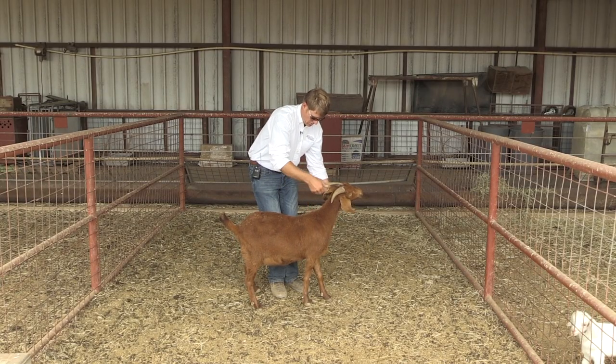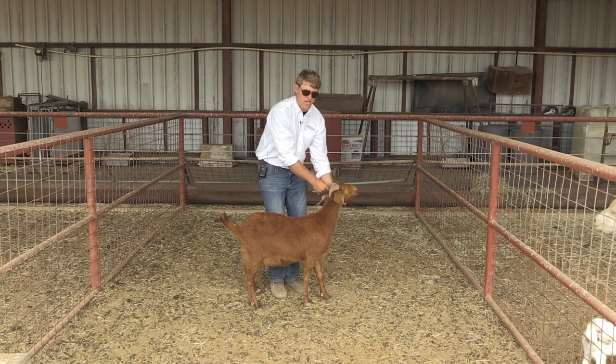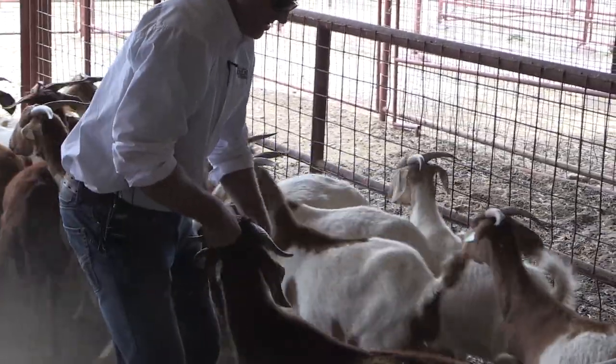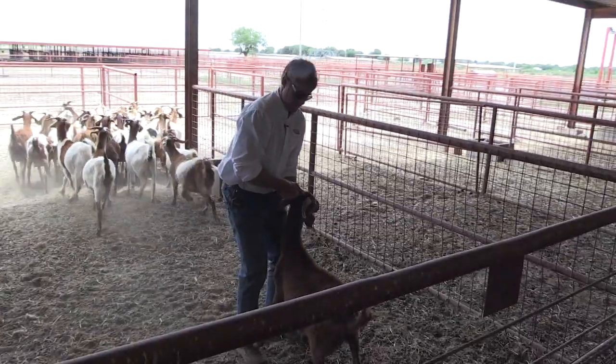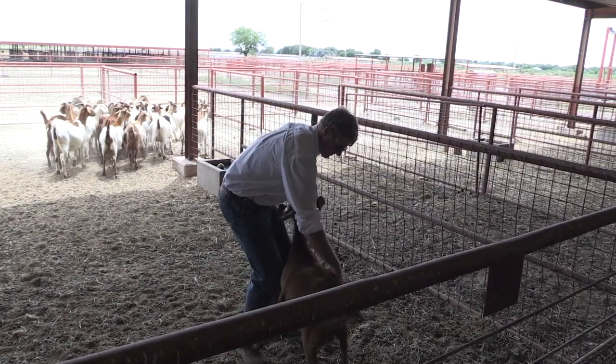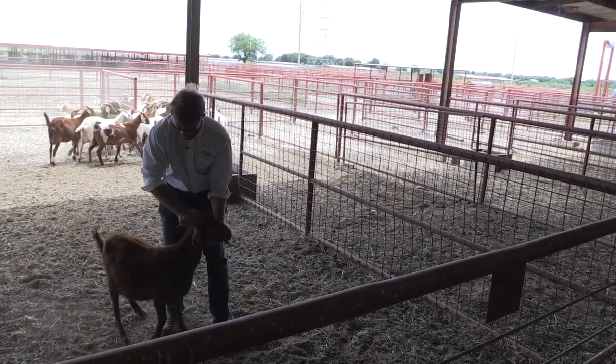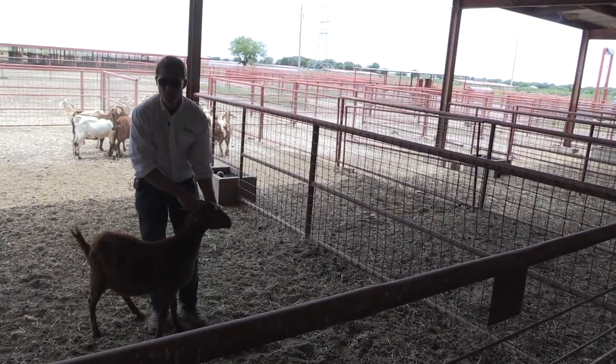If we drew a cross at the shoulder and we're behind that, they're not going to want to back up. When restraining goats, we're going to grab the horn and then come up underneath the chin. Goats are very similar to sheep in that we want to keep up underneath that chin to keep them from moving forward.